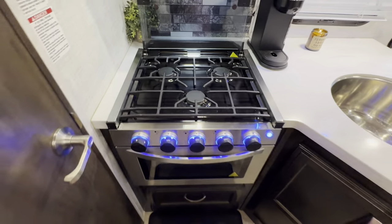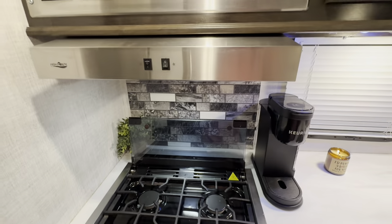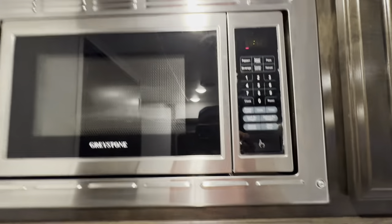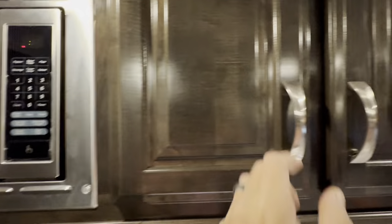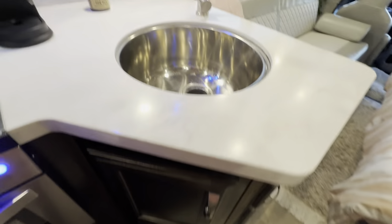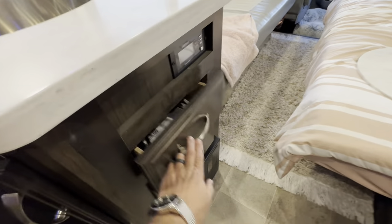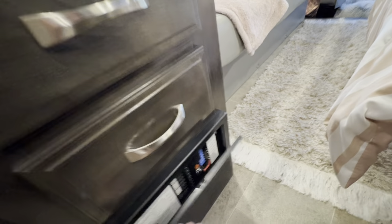Full size three-burner gas range with a backsplash splash shield built in. Range hood with a light. 1,350 watt microwave — enough power for whatever you need cooking. Over-sink storage, cabinets that look really good with a fair bit of storage, storage under the sink, two drawers, and the fuse panel.